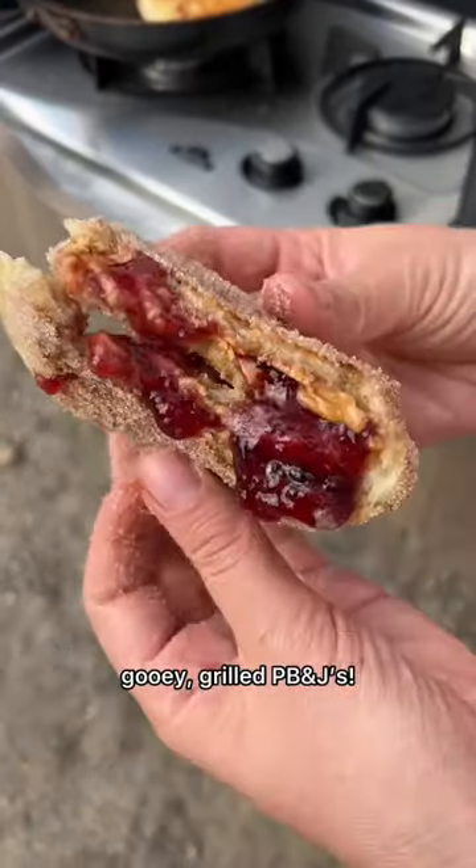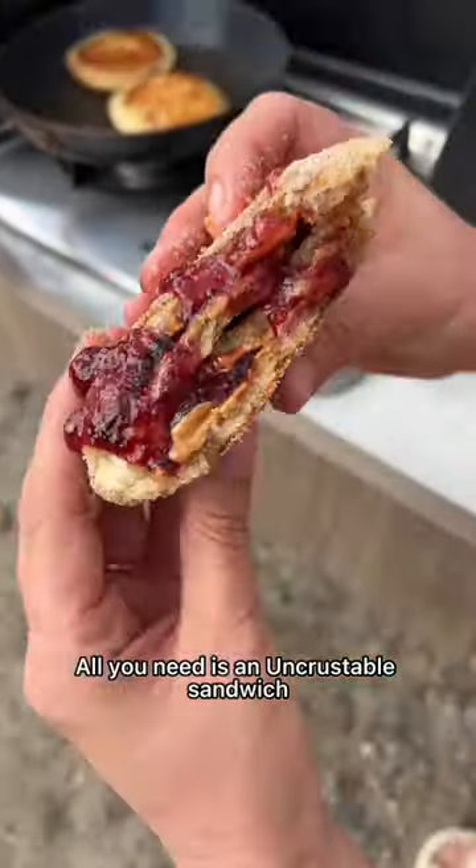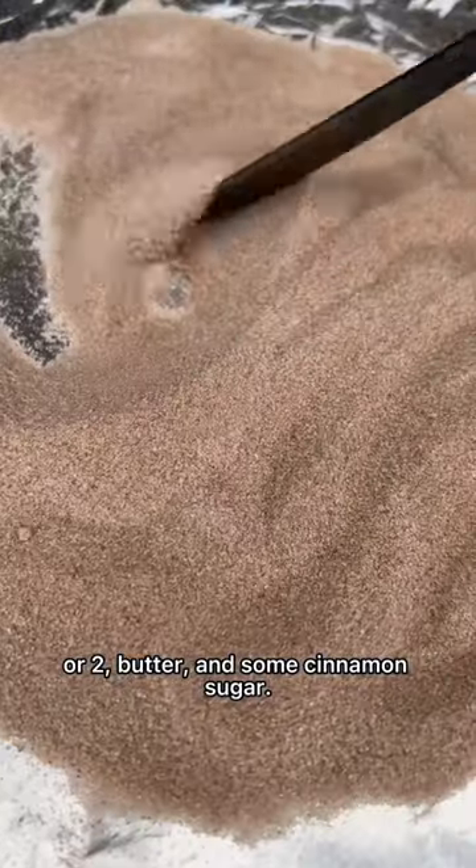Today I'm making these delicious ooey gooey grilled PB&Js. All you need is an Uncrustable sandwich or two, butter, and some cinnamon sugar.